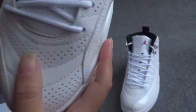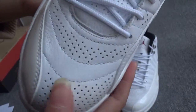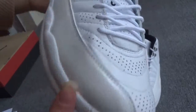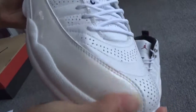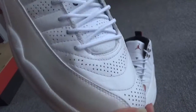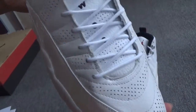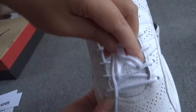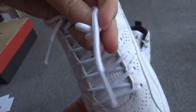Here, here — the stitching, very important. Whoa, cool. And you can see this part is very shiny.